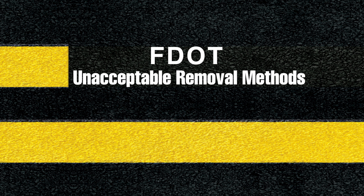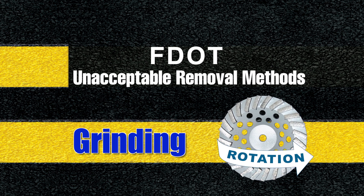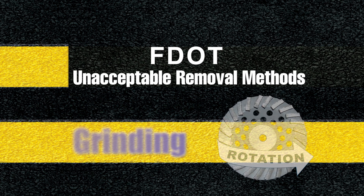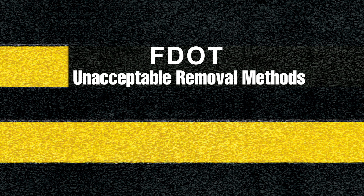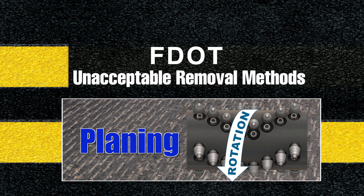Common stripe removal equipment that engineers currently do not accept on temporary or existing pavements includes grinding — a loosely used term to describe any mechanical rotary or reel-type drum application. But actually, grinding is a rotary rotation used primarily with diamond or abrasive hard sanding discs. A very popular method for removing striping in pavement is using cold planing drums. This process is why the specifications were written in the first place, and are banned — rightfully so, because due to its vertical cutting style, destructive trenches are gouged into the surface.